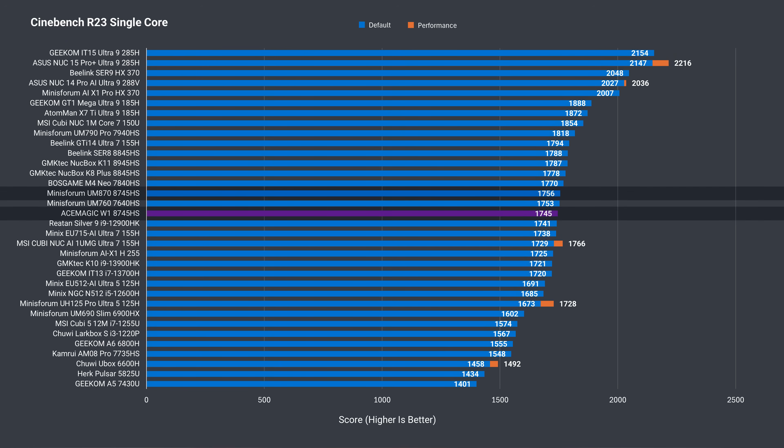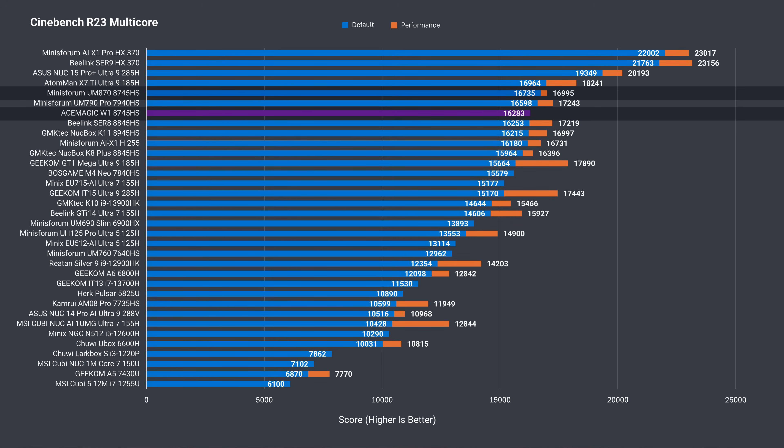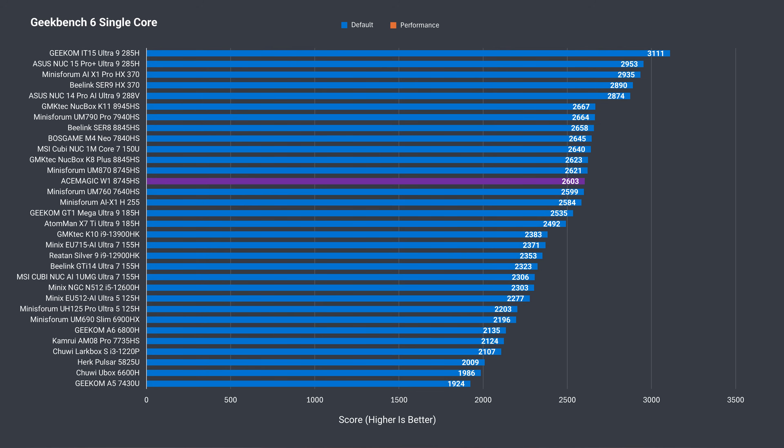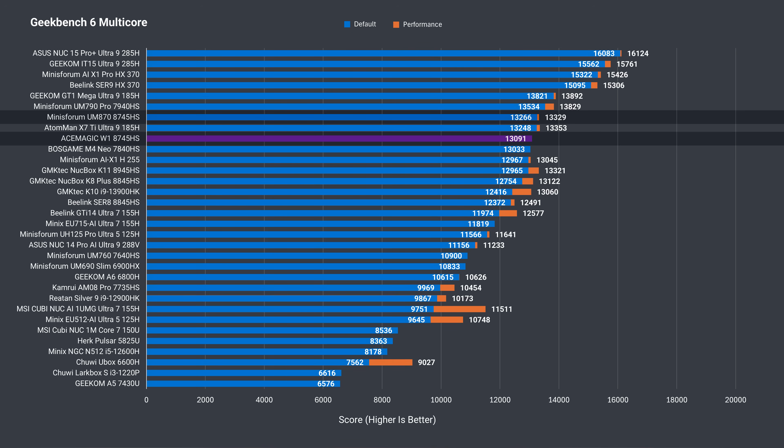In single-core Cinebench, they're basically the same. In multi-core, the W1 performs similarly to the UM870's balance mode but is slightly behind, and the UM870's performance mode puts it behind even further. In Geekbench single-core, it matches the UM870 again. In multi-core, the UM870 is slightly faster in balance mode and has a little more performance in performance mode.